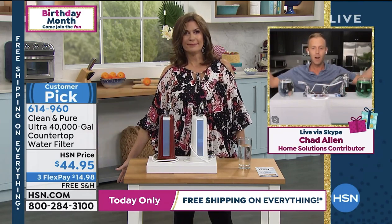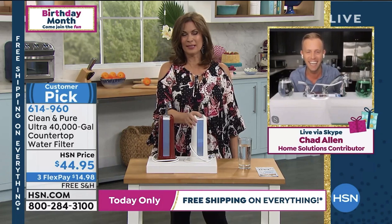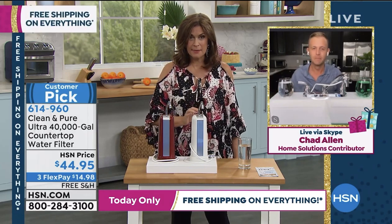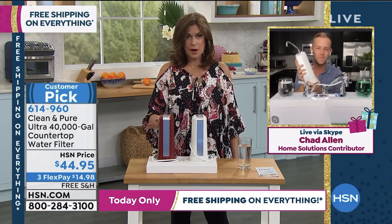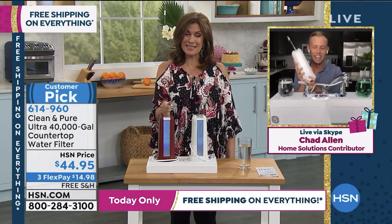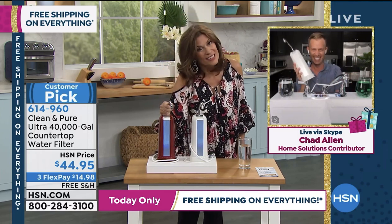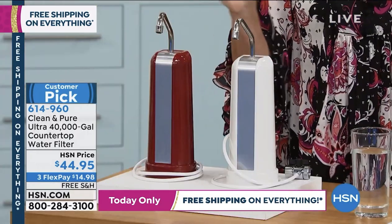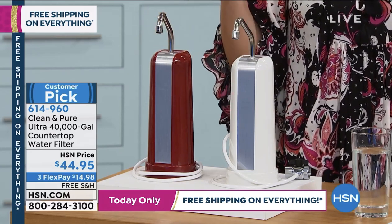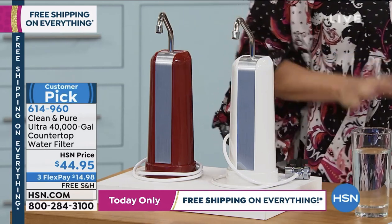Here at HSN, birthday month, Alice Caron, and this free shipping day — 40 years. Chad, it is fun to have you standing in for Bob Sercosta. So great to see you. Red and white available — it works out to be just over a dollar a year. It is one of the best investments you will make in yourself because you will drink more water, and it's so, so smart.